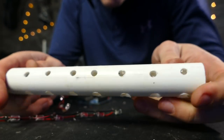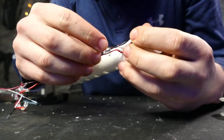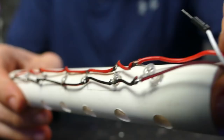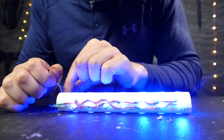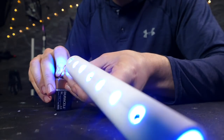Then I drilled some more holes in the top and bottom of the barrel and stuck those down in there. As you can see, when I attach a 9-volt, they all glow and it kind of lights up the inside of the barrel, giving it that glowing effect the movie has.